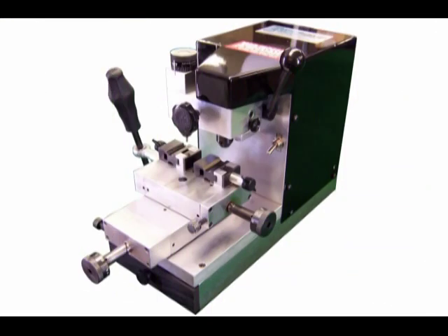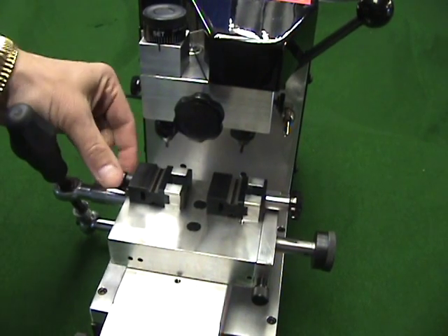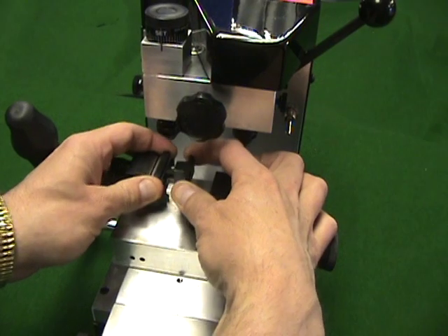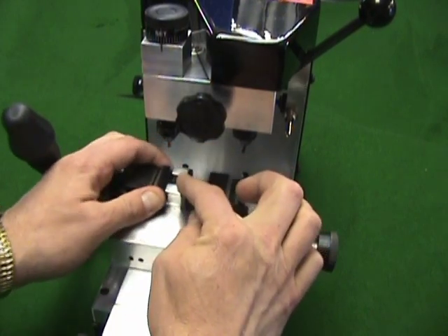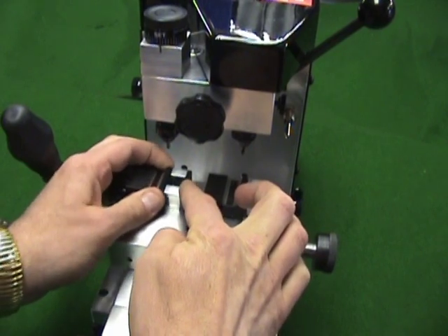To begin using the machine, let's examine some of the important parts and features. Vices on the Sidewinder 2 are easily interchangeable. To change vices, simply loosen the thumb screws and pull the two halves of the vices apart. Lift the vices straight up and off of the machine. Mount the new vices in the same way. Be sure the vices mate with the aluminum guidepost prior to inserting a key. Both halves of the vices must be flush with the aluminum posts or damage to the table may result.